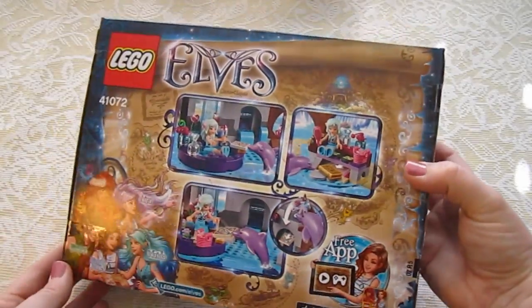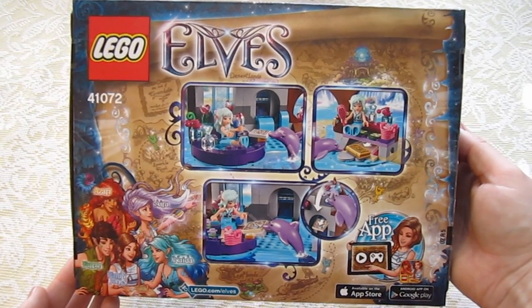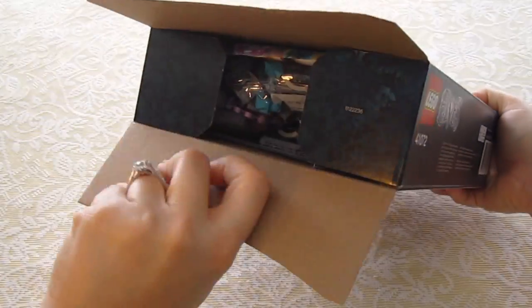So let me flip over so you can see the back — and there we go. So let's just go ahead and get started. Now that I've shown you the box, we're going to open it up and pull out all the goodies.